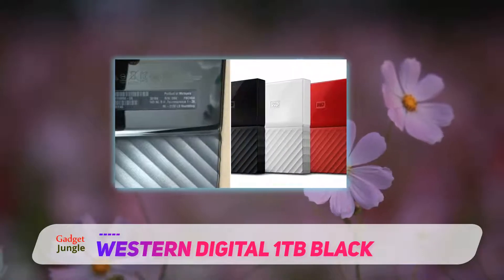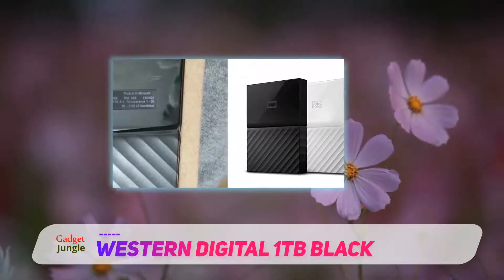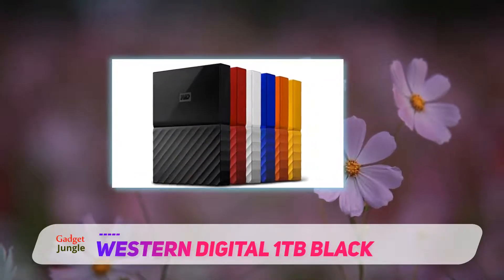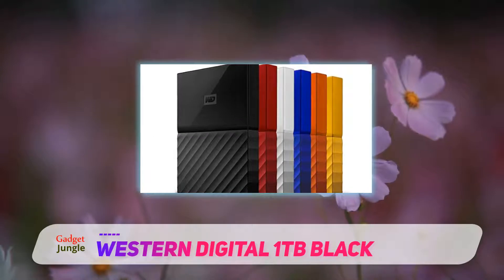Western Digital sought to lessen its carbon footprint by using recycled materials for the casing. While the casing is made of plastic, it is still surprisingly durable. The features are tailored for simplicity.